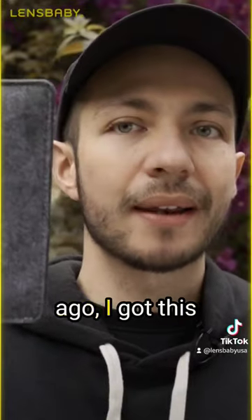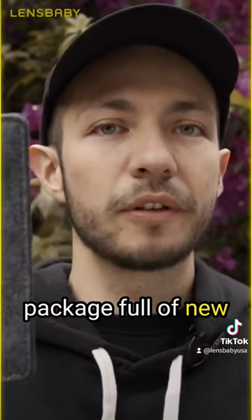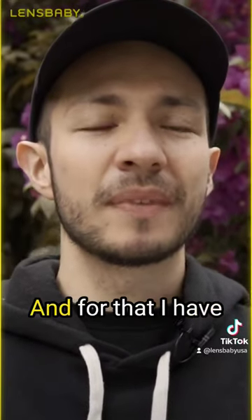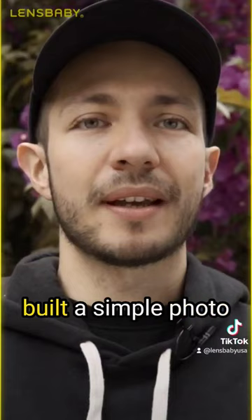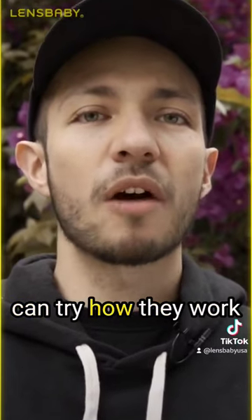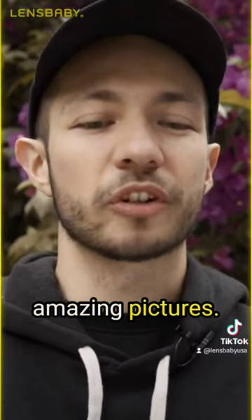A couple of days ago, I got this package full of new pieces of the Omni filters, so I'm really excited to test them, and for that I have built a simple photo shooting here, so I can try how they work and help me to create amazing pictures.